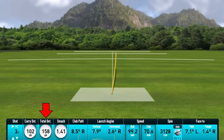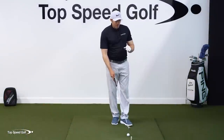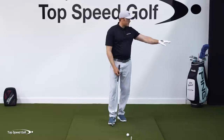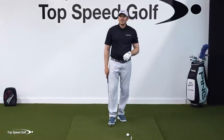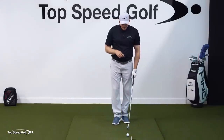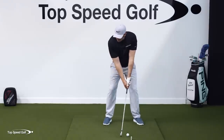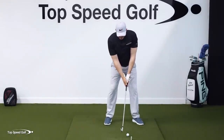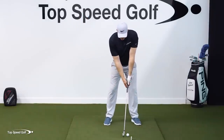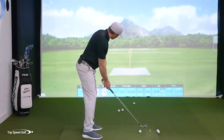That ball carried a hundred-something yards and I barely swung at it because of the lag. As a quick bonus — this is also a great shot to learn for hitting low shots out of the trees. Now let's take that same sensation, go up to the top of the swing, get that club to lag nicely at the top just like we did in the half swing, and utilize that easy speed.